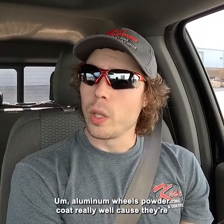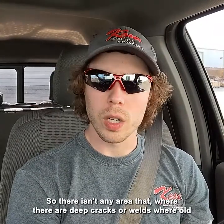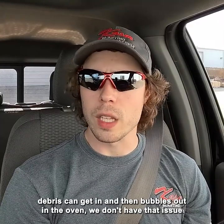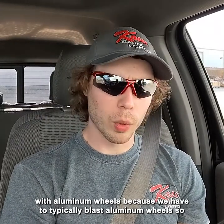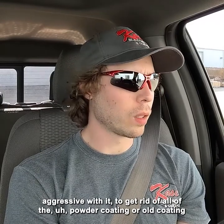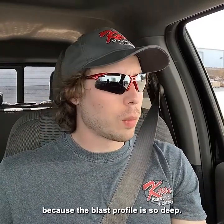Aluminum wheels powder coat really well because they're typically just one solid piece — usually a cast or machined piece — so there isn't any area where there are deep cracks or welds where old debris can get in and bubble out in the oven. We don't have that issue with aluminum wheels. However, because we have to blast aluminum wheels so aggressively — even though we're using crushed glass — we still have to be really aggressive to remove all of the old coating. Usually if we just try to do it in one coat, there's a lot of outgassing because the blast profile is so deep.